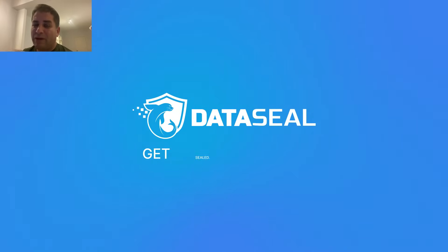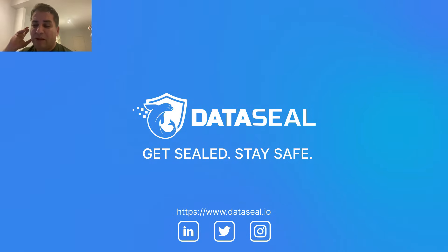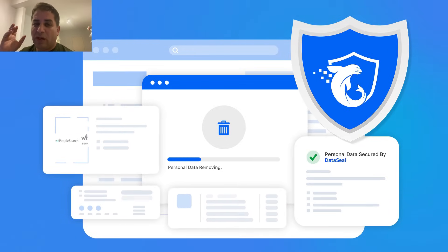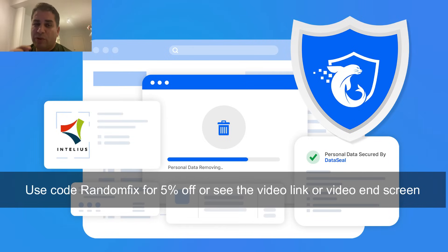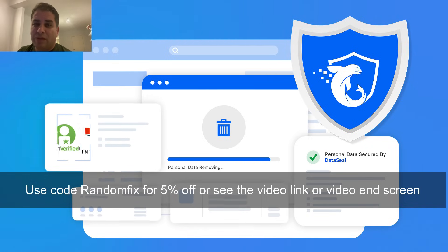Before we jump into the video and start talking about technical information about oxygen sensors and drive monitors — and this information can get a little confusing and overwhelming — one thing that should not be overwhelming is your online security and anonymity. Today's sponsor is DataSeal.io, a company I personally use. They handle my online security so I no longer have to worry about my passwords and personal information being out there waiting to be stolen. I'll have a link in the video description box and at the end of this video.